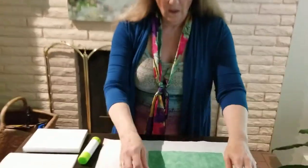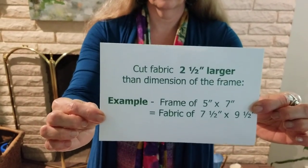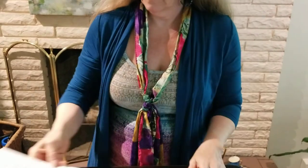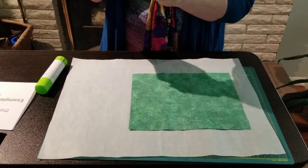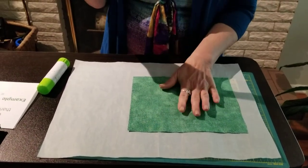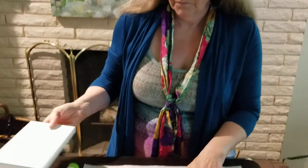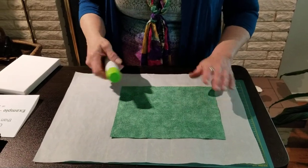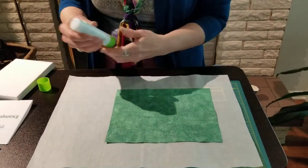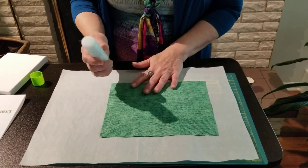To get started, cut the fabric two and a half inches larger than the dimension of the frame. For example, a five by seven frame would be seven and a half by nine and a half. I have something down so that the mess will be contained and I can throw that away. I have a glue stick. The larger ones are much easier because the small ones take a lot of time, and there is a factor that it dries quite quickly.